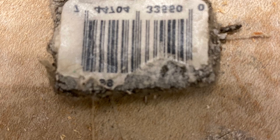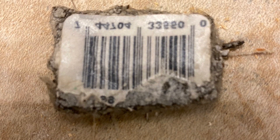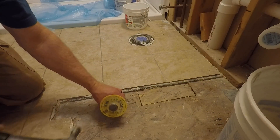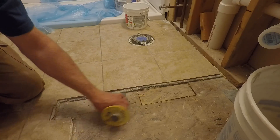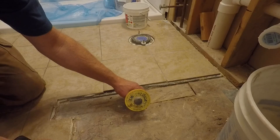I was able to remove one of the UPC tags that was embedded in the mortar when I removed the tile, so I was able to look that up and find some matching tile. I'm going to start by using a chisel to try and get underneath the tile because I want to try and save any of these tiles that I can, since they're going to match better than the new ones that come from a different run.